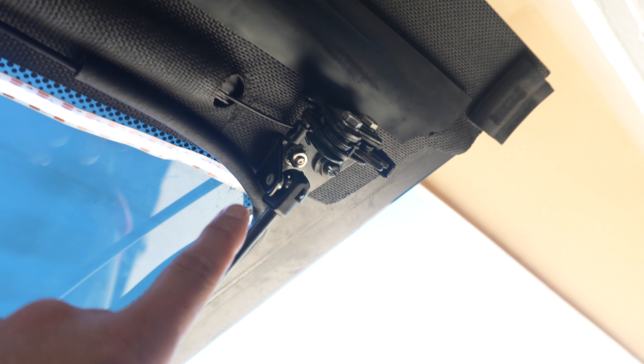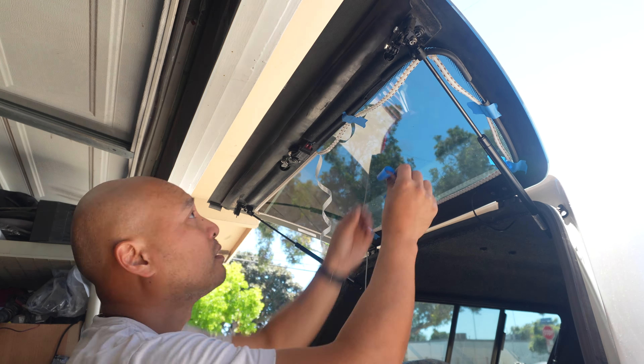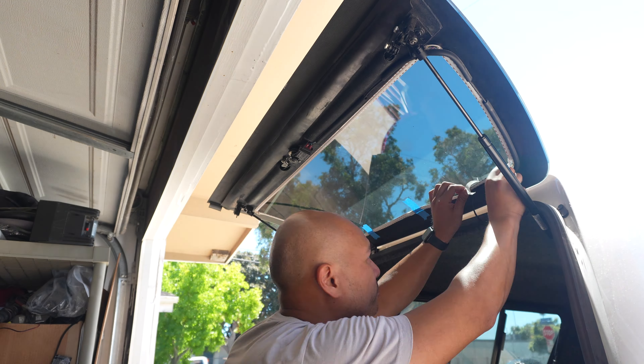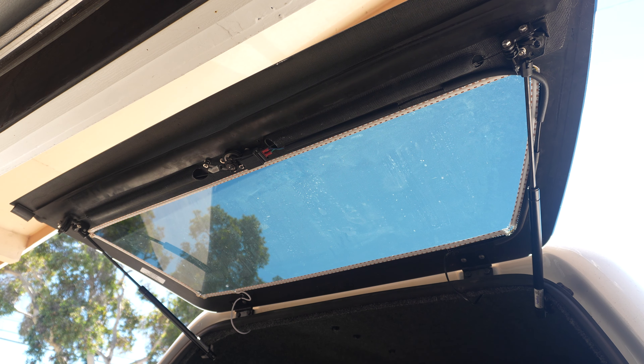Almost done. The tricky part is the long section up top. I've got it connected running all the way across with tape holding the weight of the LED strip. Right there where my thumb is — that's where I need to snip it. Everything's cut and connected, I plugged it in and the light is still working, so I'll zip tie this portion first and then slowly start sticking it all the way through.